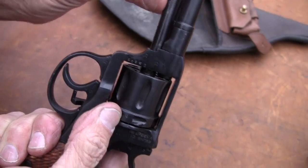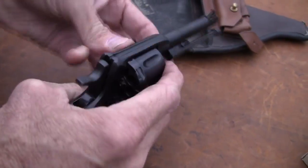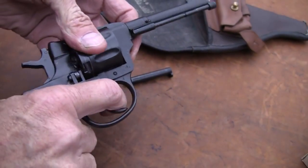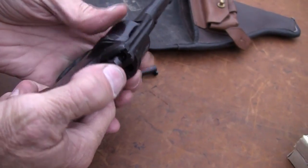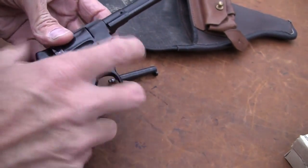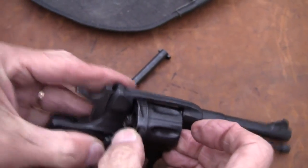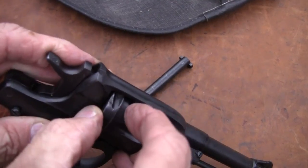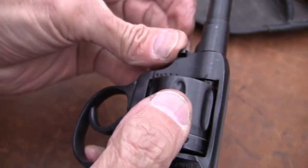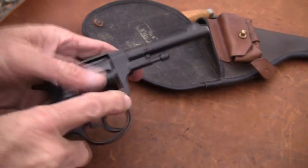Then we put the base pin back in here. I don't have that lined up. It's not a problem — get it in there, and the base pin back in. The thing about this gun is, unless you know more about it than I do, there doesn't seem to be a half cock or anything that you have to use. Usually with a Colt single action you put it on half cock when you're doing any of this stuff.